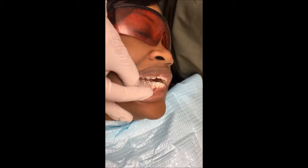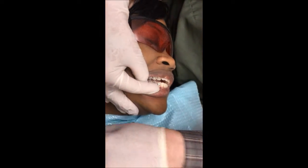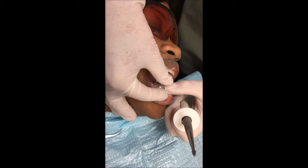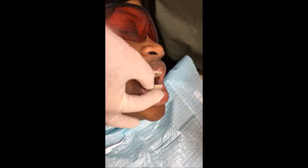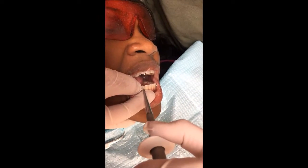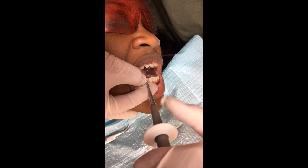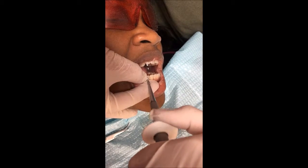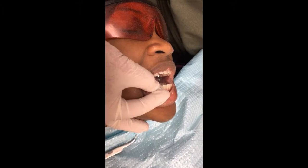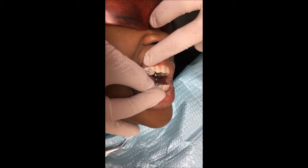And that's done. Voila. This is the instrument that I use if I think that the brackets are going to stick out and bother the patient. I hold the bracket and I tap on the post — especially the canines, because they're in the corner and they can bother the lips. You can see that it's bent in.